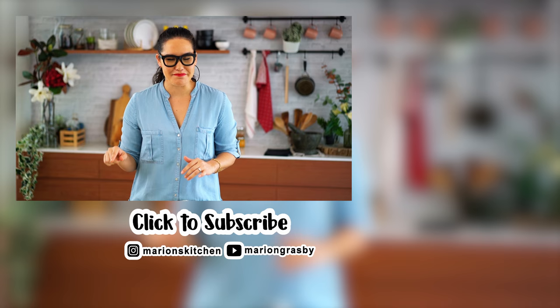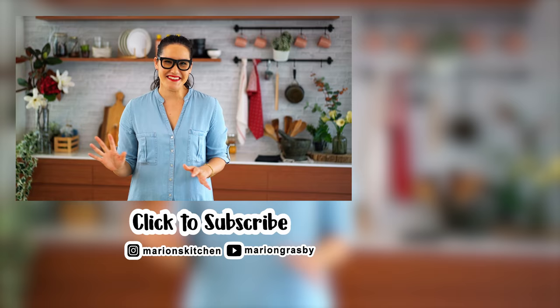If you've got any comments or questions, pop them below. And if you enjoyed the video, why not hit that subscribe button plus the little bell icon, and that way you'll get notified every time I release a new video. Thanks guys, have a great day!